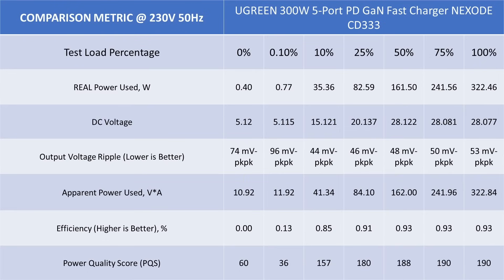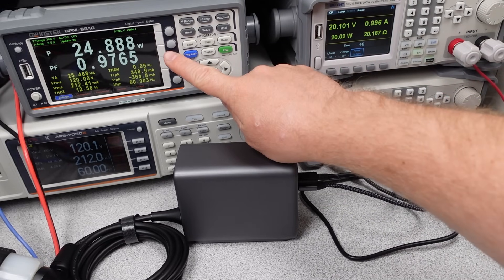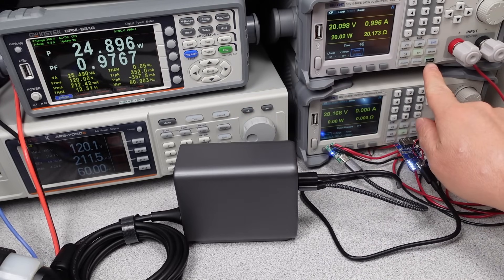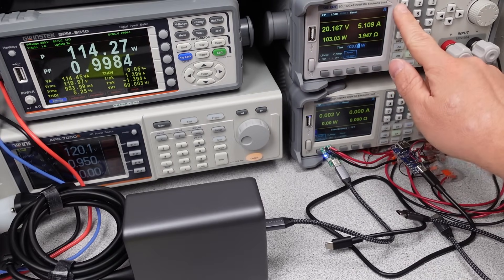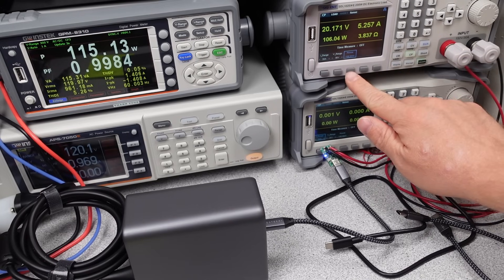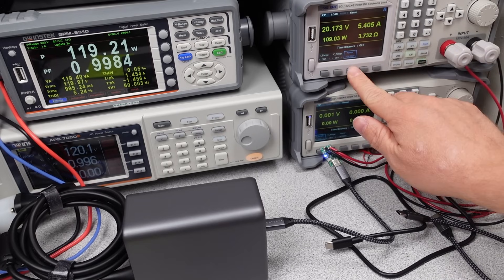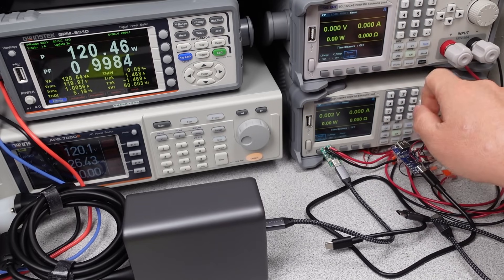Switching over to 230 volts, the efficiency data is even better, and the power factor correction circuit is very effective — making this the best adapter for the 230 volt market I've seen. Under the heaviest loads it almost achieves perfect marks, though at 30 watts it is a little off. For overload testing, the adapter tripped at 110 watts for the 100 watt ports and 146 watts for the 140 watt port — both very safe overload points.